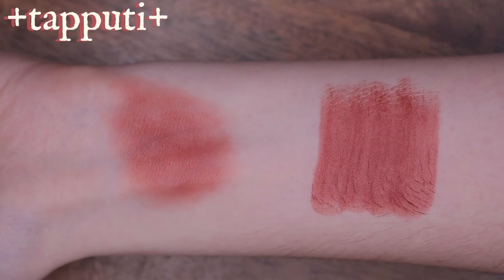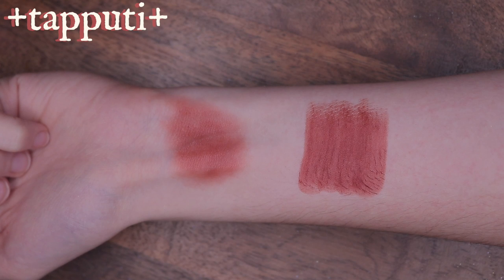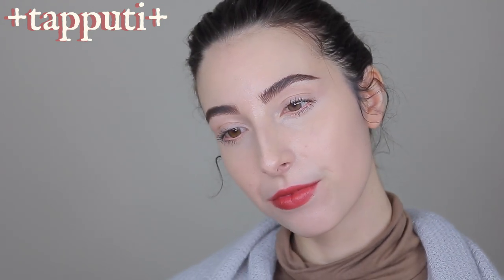Taputi Belaticalem is the world's first known chemist. Her work as a perfumer is mentioned in a cuneiform tablet dated back to around 1200 BC in Babylonian Mesopotamia. She distilled and filtered her ingredients in what is the oldest known use of a still. She was also an overseer of the royal palace, indicated by her title, Belaticalem.